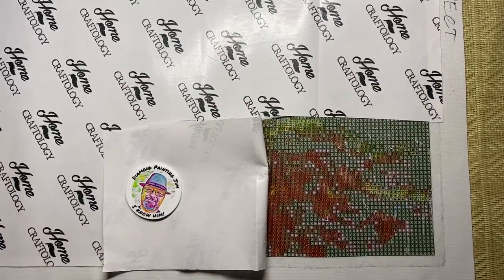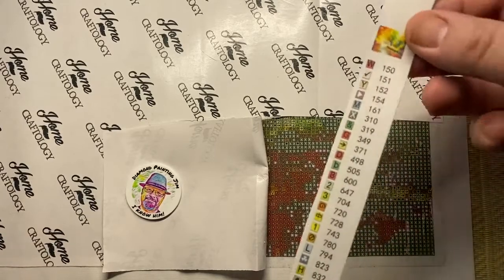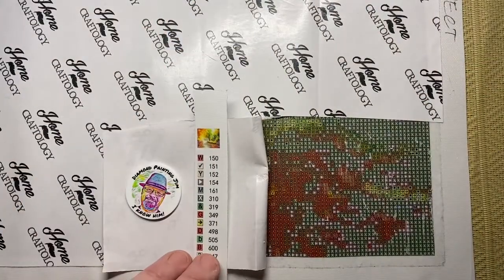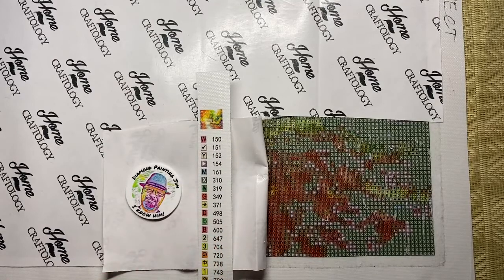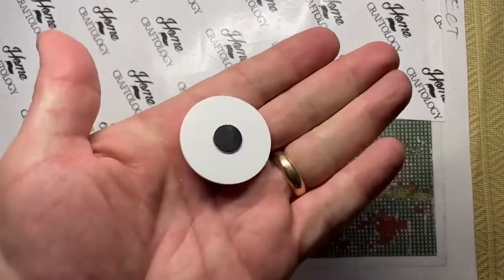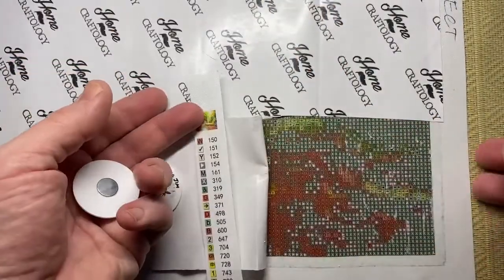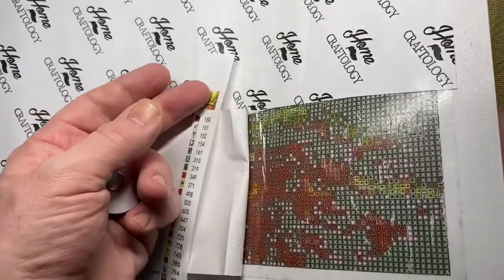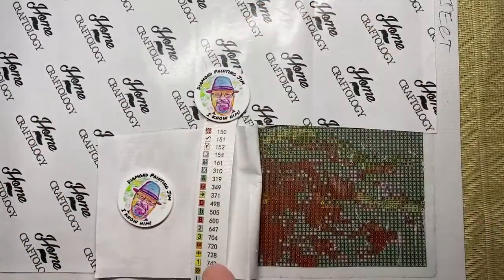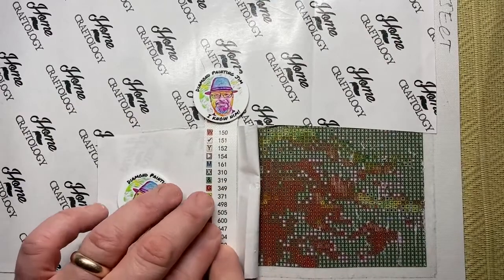I no longer use the key sheet of paper that you normally get. What I do now — it depends what you're going to do when you're finished — but I trim off the border and I trim off the key, keep it beside the canvas, and work from that. To stop the key going onto the glue I use a cover minder, which is two magnets: you put one magnet underneath your canvas, one on top, and that holds it in place. I would use two — one either end — just to keep it still and stop it moving.